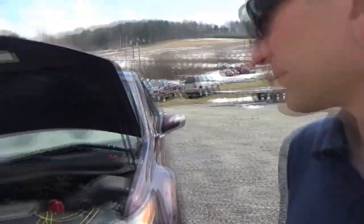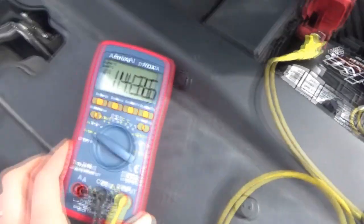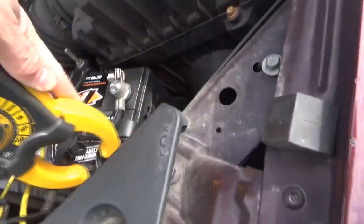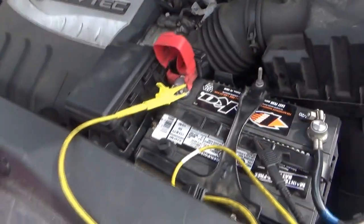He got a brand new battery — I told him I can't test it on a bad battery. It's running 14.3 volts, that's good. The battery should be pretty fully charged; it's only accepting 3 amps. So let's shut the vehicle off.